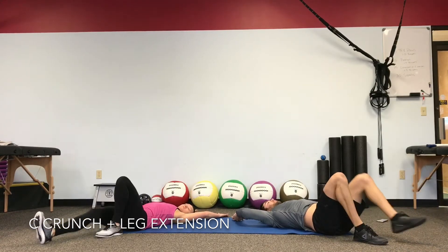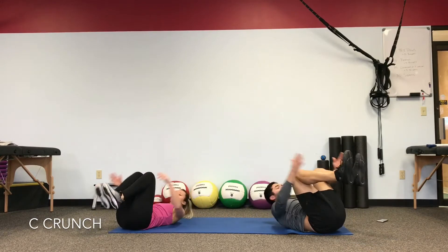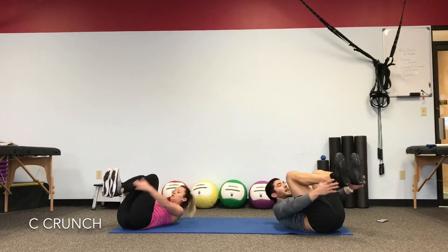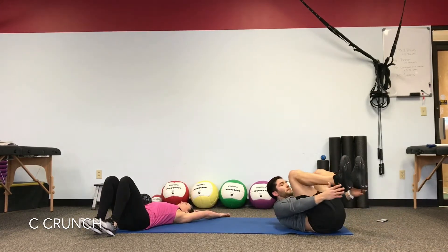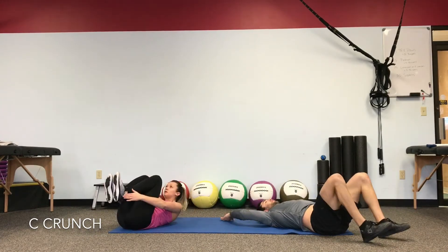Now bring the heels in close to the butt — same movement without the leg extension. Pull the knees in and crunch, drop the heels. Keep tension in your stomach each repetition, so as the legs drop, if you put your hands on your stomach it stays tight the entire time. Don't lose that tension — low back's on the floor.